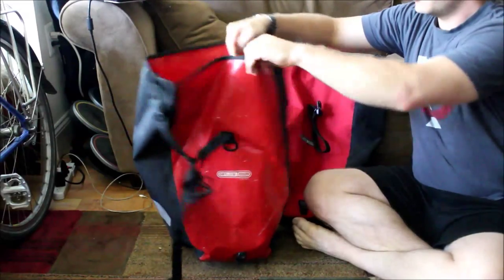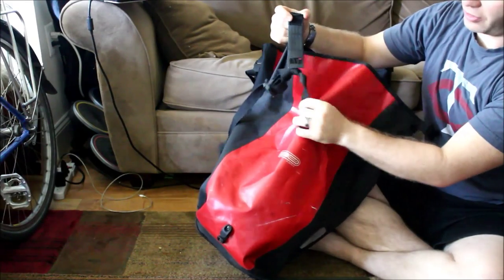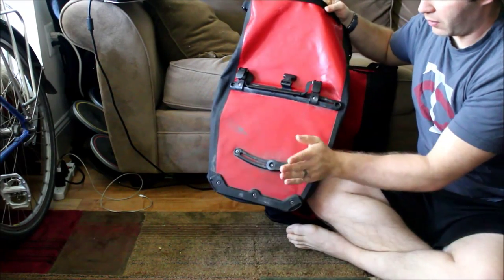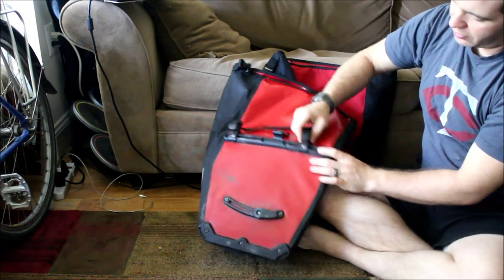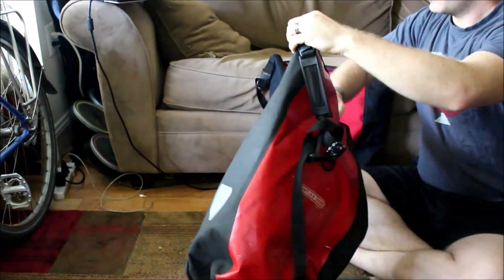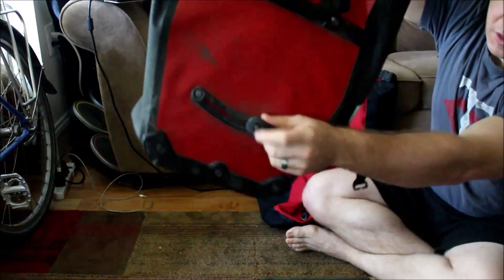The Back Roller Classic, which I've covered in videos before, has side buckles for attaching your strap. All the standard features are here: the bottom clip, the handle with the clip on the racks, the inserts to go into the racks, the internal pouch, and the rolling mechanism for closure. For all the pieces that are mobile, you have to use an Allen wrench in order to get them off.